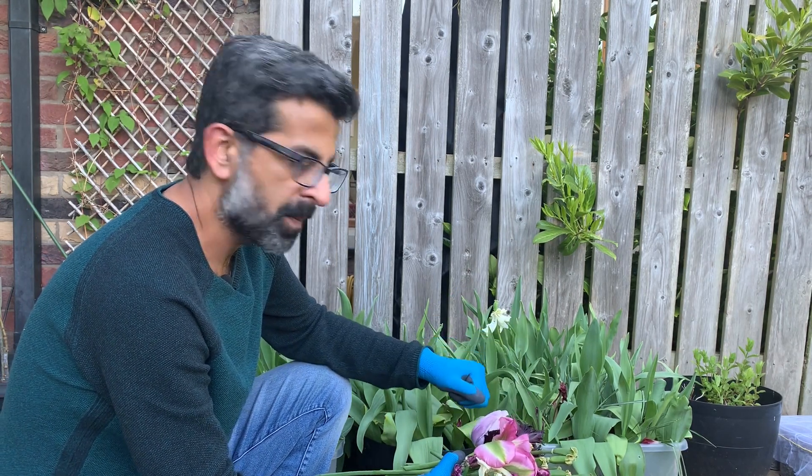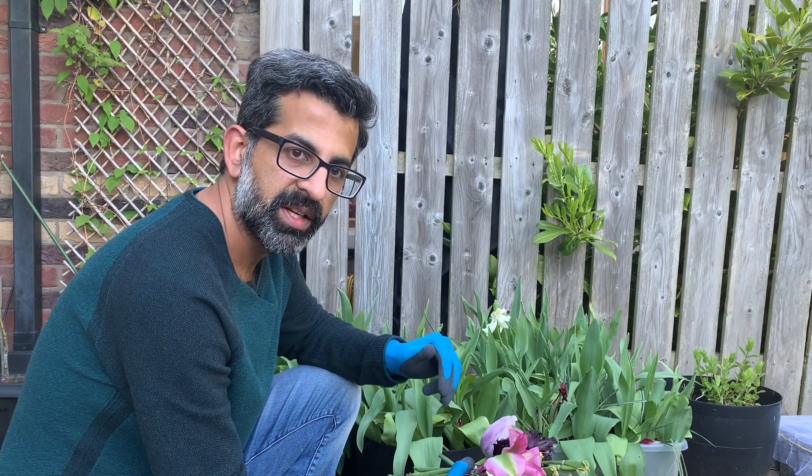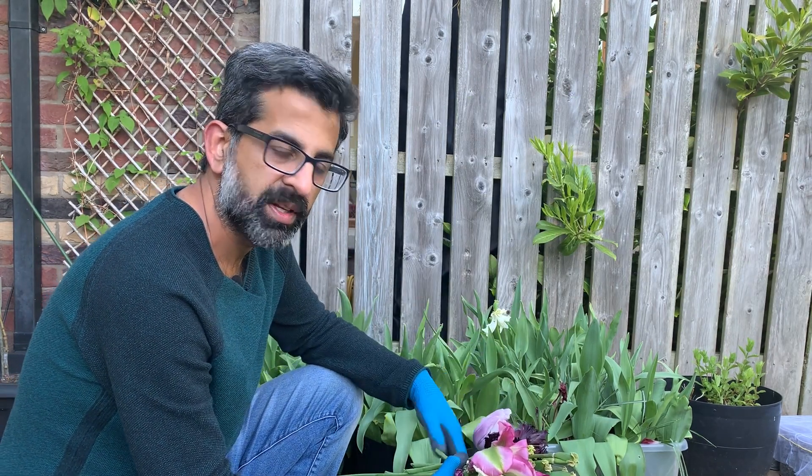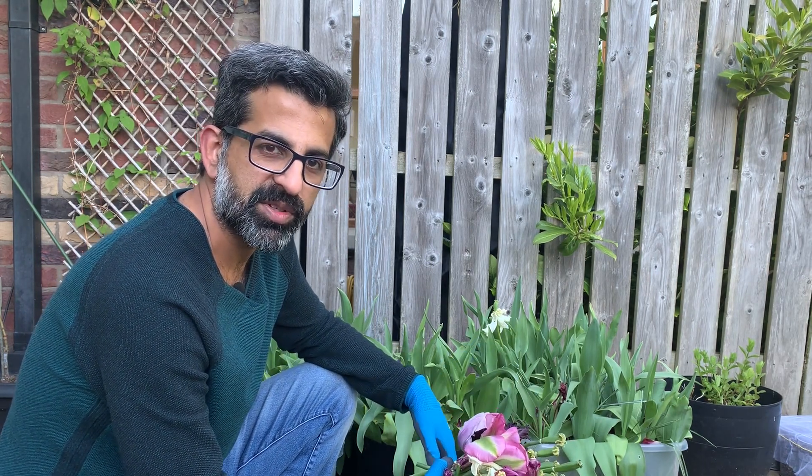One other thing — when you try to cut the stems, always cut them at an angle so that the water can easily go down. I hope you liked it — let me know in the comments if you need any information regarding this process.